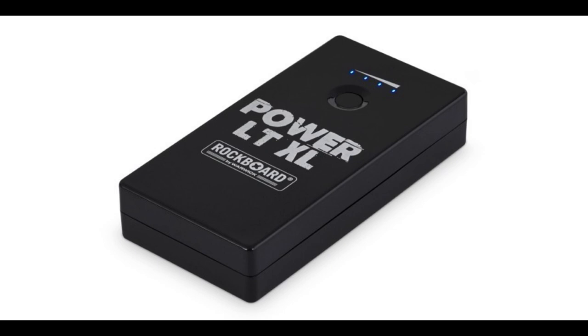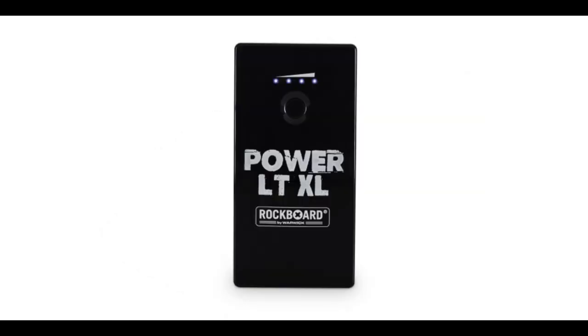3: Always keep an eye on recharge management. There are different pedalboard batteries on the market and maybe they differ from my Rockboard Pro PowerLT XL — quite a name. The 8 hours of recharge time in the user's manual is not a joke. 4: Charge the battery only when the board is off, otherwise you may burn out the charger.